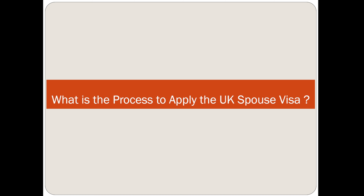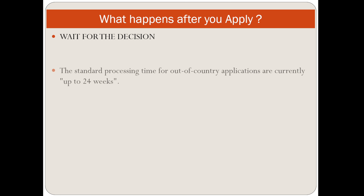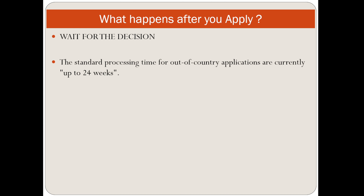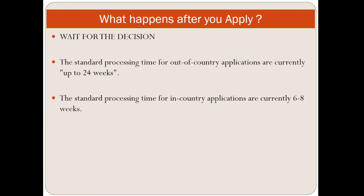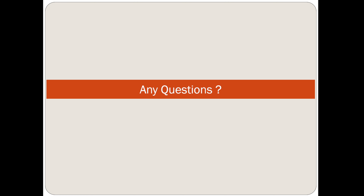You apply online at www.gov.uk — this is the only website where you can apply for a UK spouse visa. The standard processing time from outside the country is currently up to 24 weeks. The standard processing time for in-country applications is currently 6 to 8 weeks. Processing time normally starts when the applicant attends their biometric appointment. When a decision is made, partners will normally receive an email.